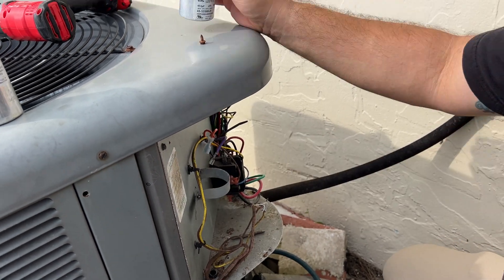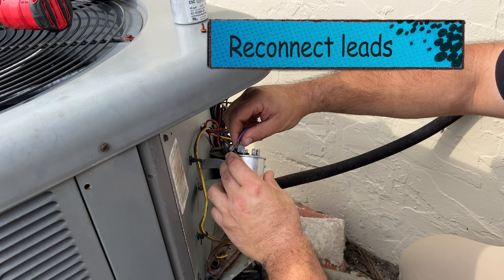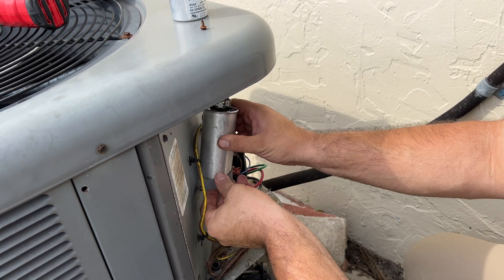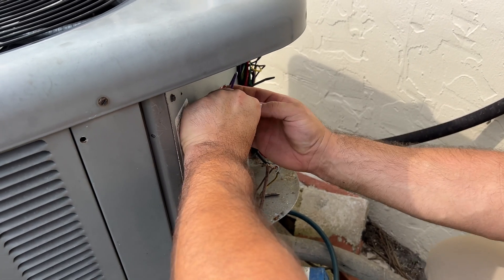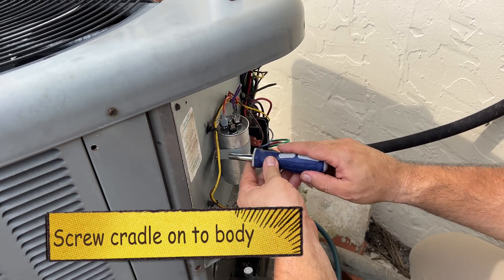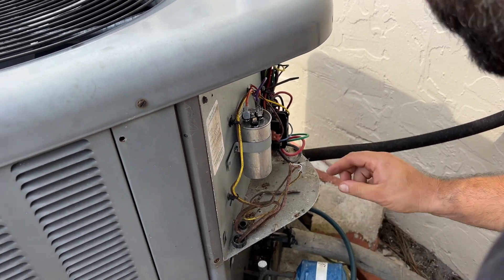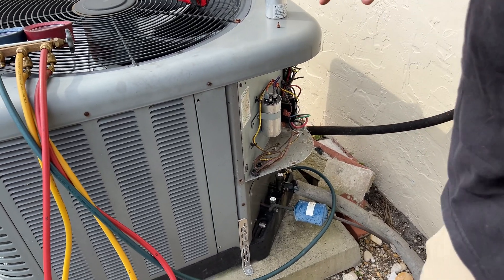Whoever put this in for you guys, did they register the unit? I don't know — it was guys that were doing work around here, so I have no clue. When it first came up I had them come out and fix it, but then I had to have you go out and fix it.